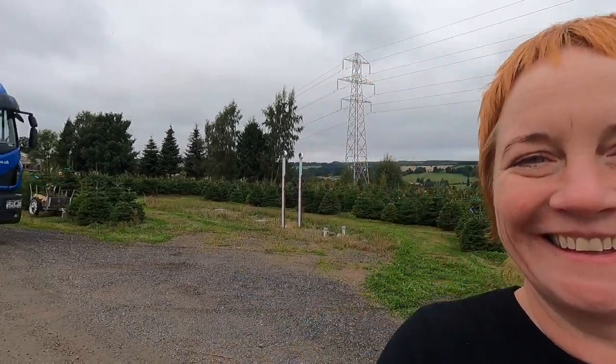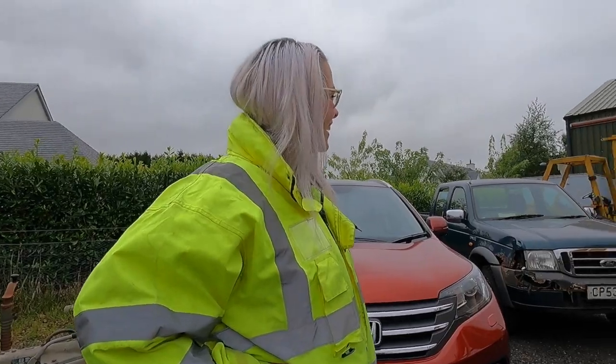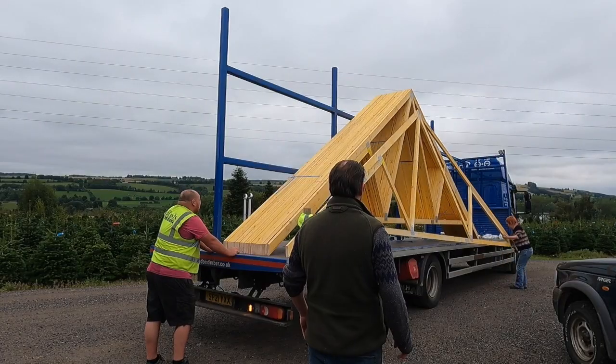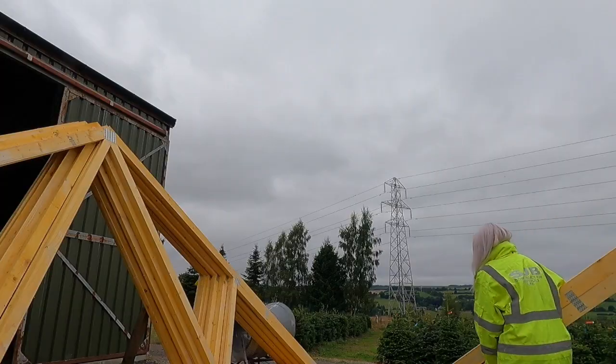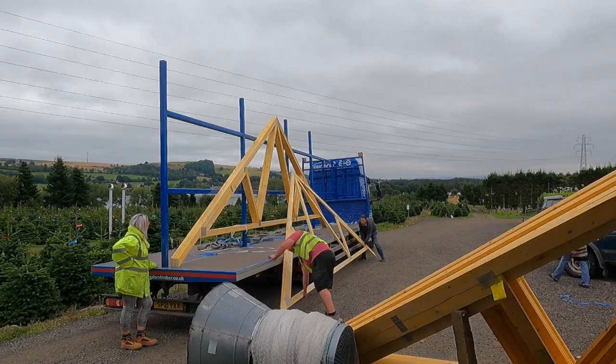That'll be the roof trusses arrived then. It's a beautiful roof — why thank you! Only about a week early, so nowhere to put them because they've got to be stored up right. They'll be there in front of the farm shed — yeah, roof stop.